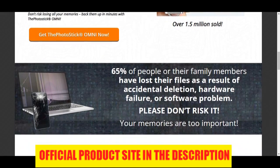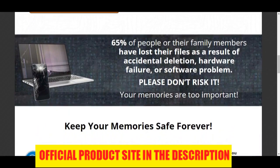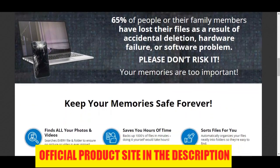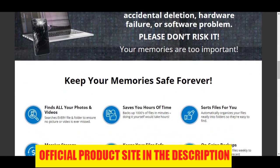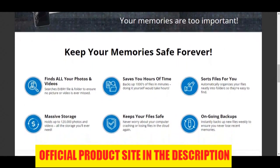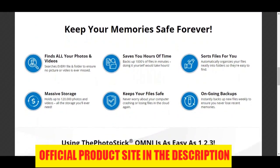First Con: Could be lost easily. The only real negative to this device is that because of its small size, it could increase the chances of it being lost. And if you lose it, then it defeats the whole purpose of using this as a backup solution. So if you choose to get this product, make sure you always have a safe place to keep it.